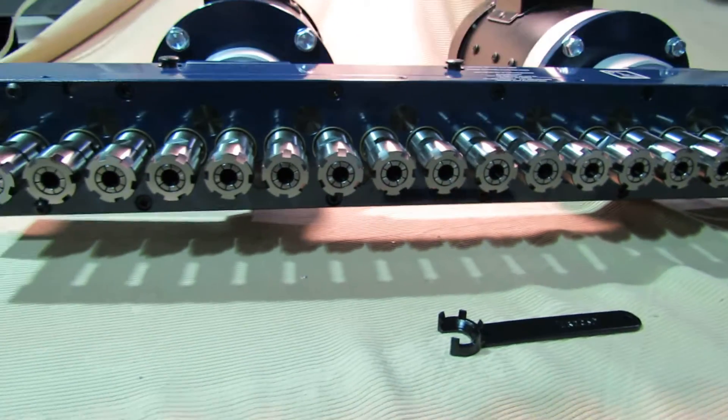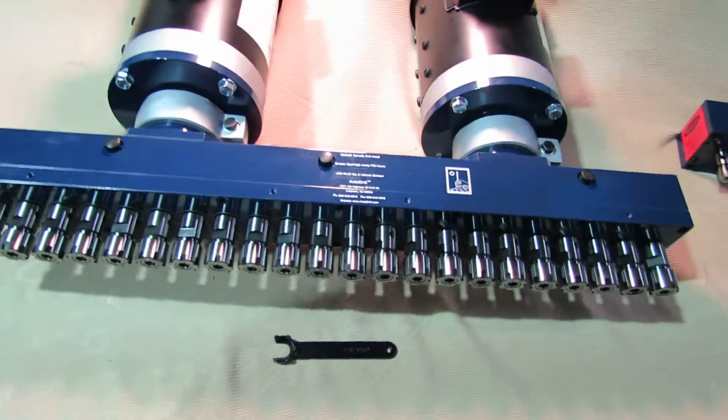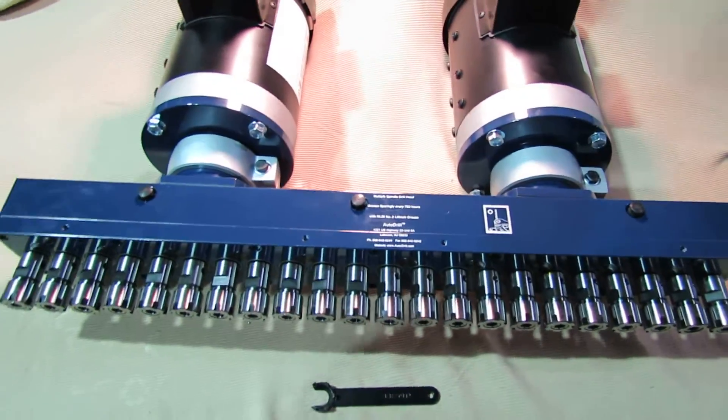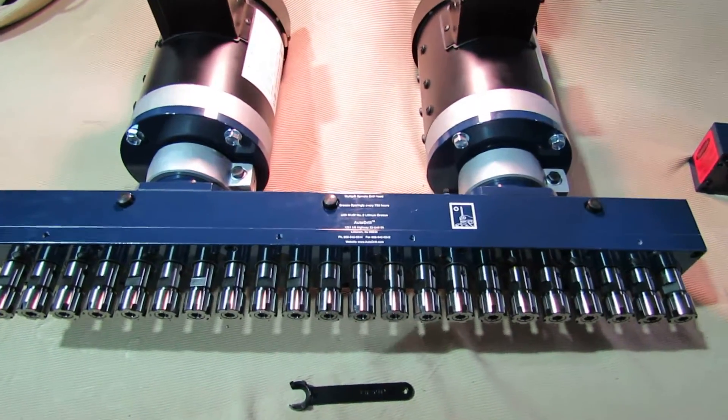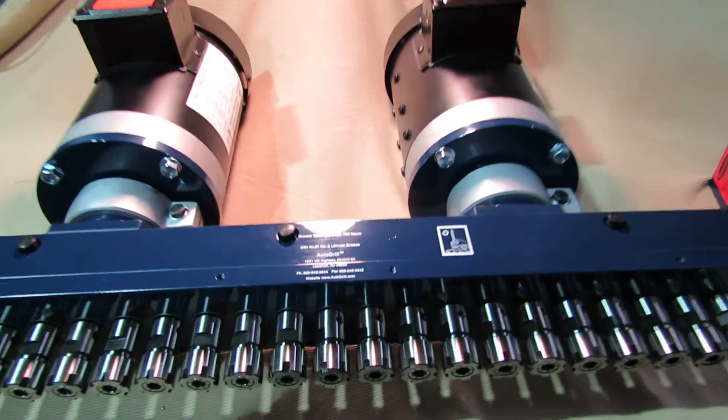This is much more efficient than a typical CNC machine, much lower cost than a typical CNC machine, and the flexibility is just unlimited as far as the pattern goes and the size of holes that we can drill.